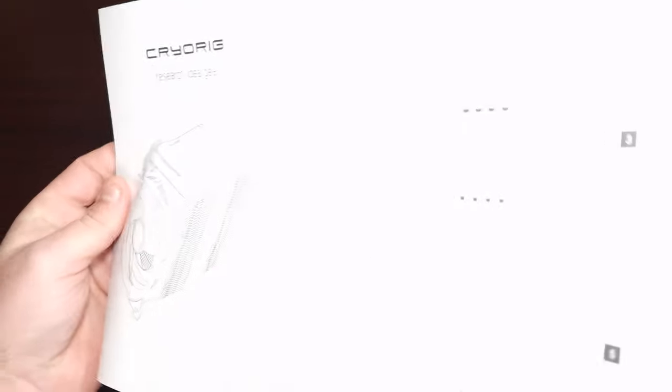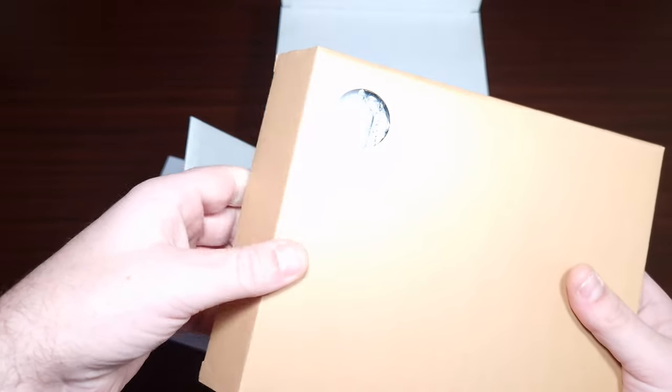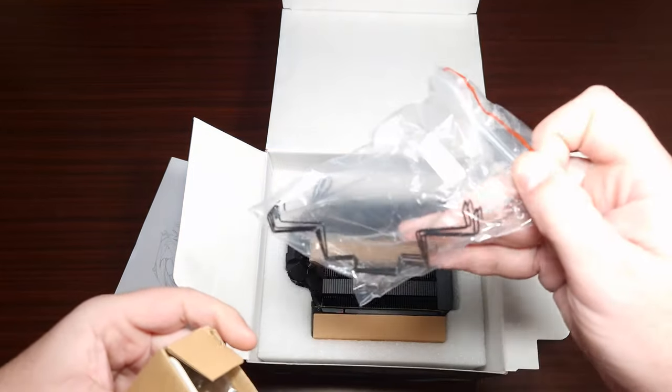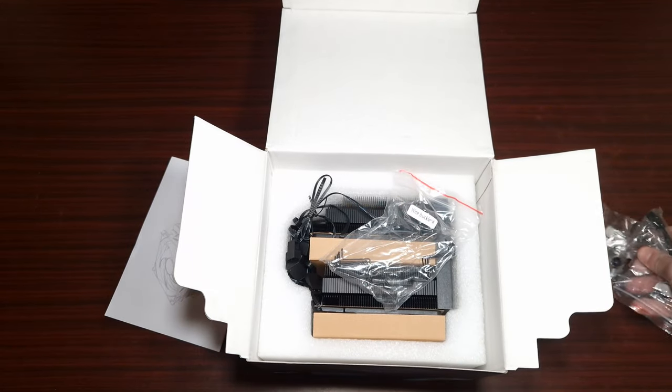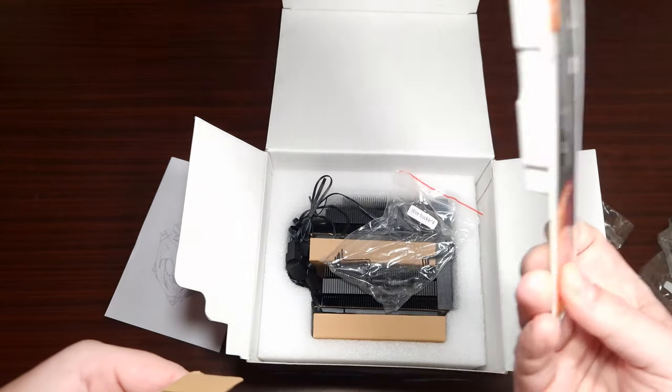You've got a big installation guide for Intel and AMD, then you get the accessory box which includes clips and some extra thermal paste.